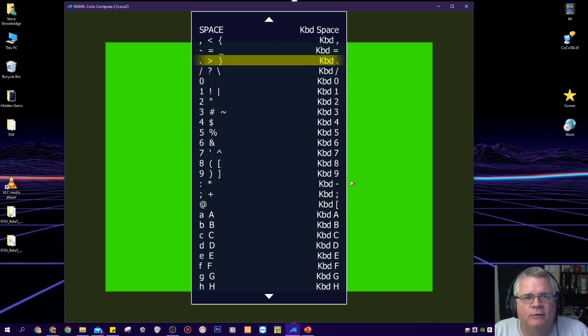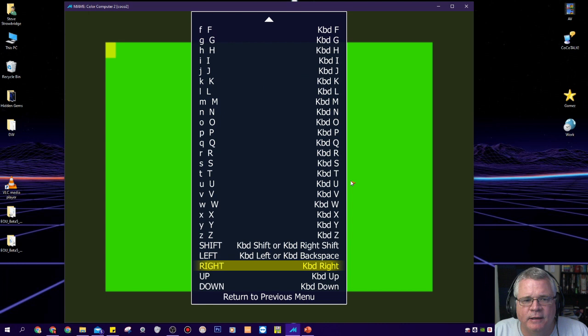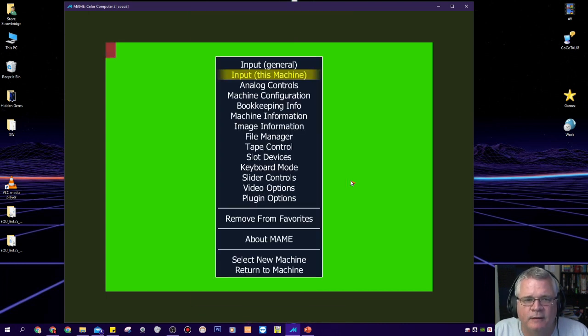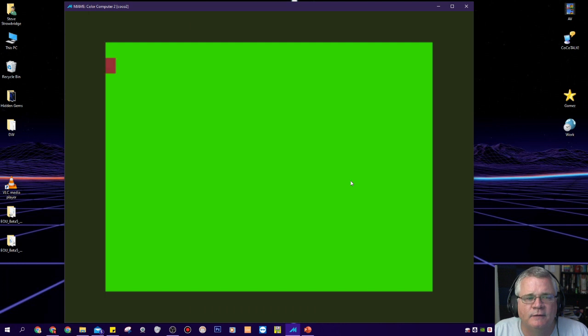At this point I don't think I have much need to remap my Break key away from Escape. So I'll hit End to get out of there. Now I have a COCO with joysticks mapped. I know that the clear key is Home, I can list out my program, break a program, and tweak my keyboard to work how I see fit.